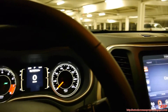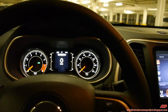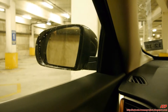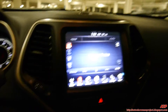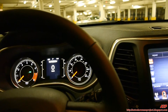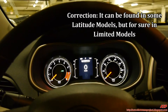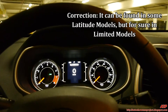Now, this Latitude version of the Cherokee does not have a heated steering wheel, does not have power seats or heated seats, does not have heated mirrors, and does not have a backup camera. Those features can be found in the Jeep Cherokee Limited — not Grand Cherokee, Jeep Cherokee Limited. That's top of the line.